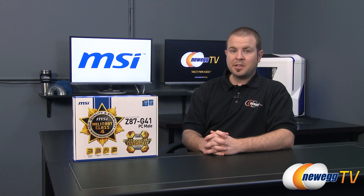Hello everyone and welcome back to Newegg TV. My name is Paul and today I'm going to be doing an unboxing and overview of this new motherboard from MSI. This is the MSI Z87 G41.